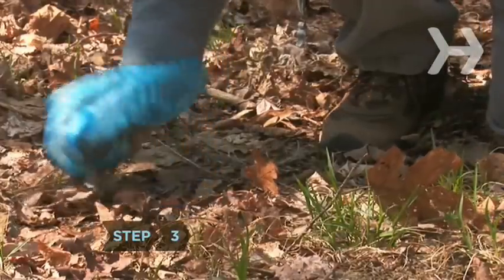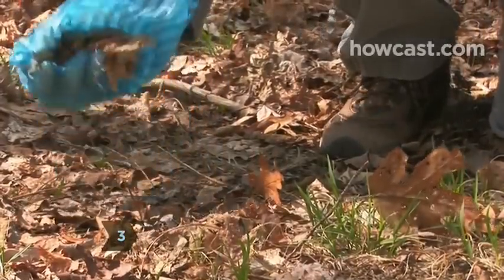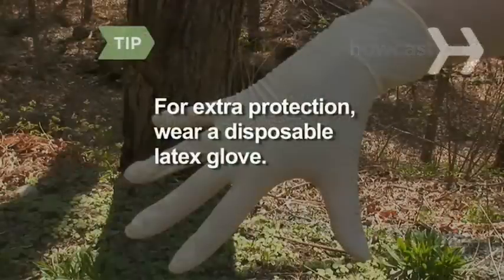Step 3. Wearing the plastic bag, pick up your dog's mess. For extra protection, wear a disposable latex glove as well.